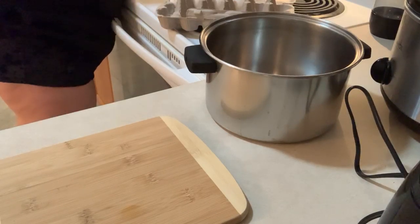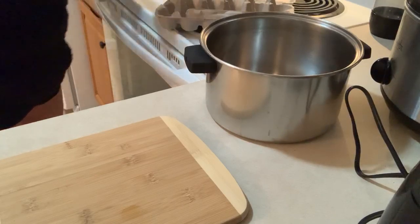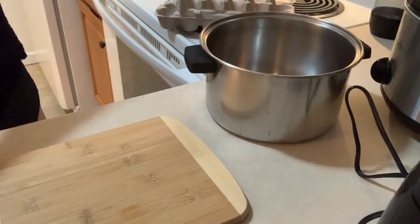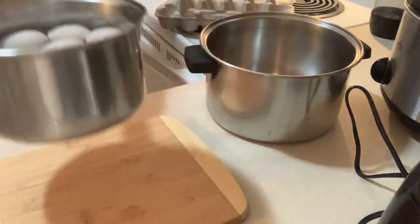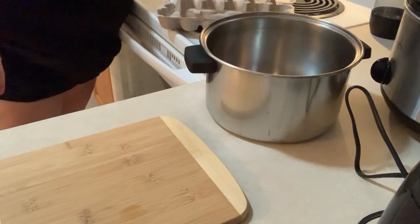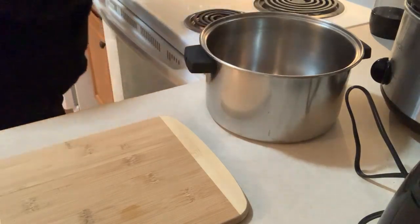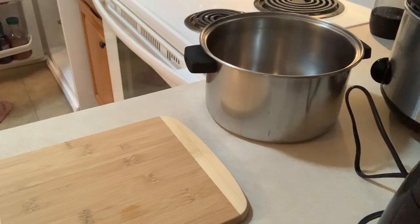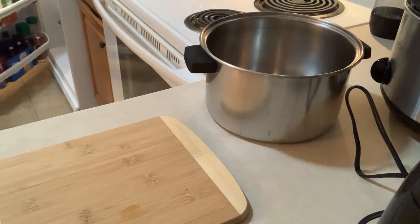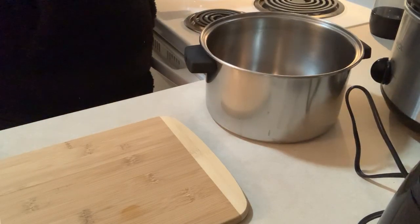This is going to be a 2-part video. I put too much water in it, so make sure your eggs are just covered with water. Then put it back on the stove. You'll let your eggs cook - I like to let them boil and cook for 12 minutes, not usually 15 minutes.